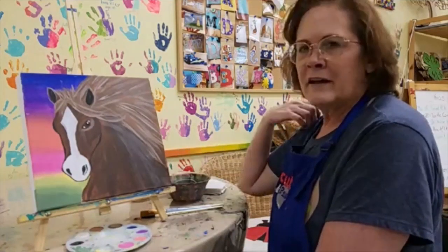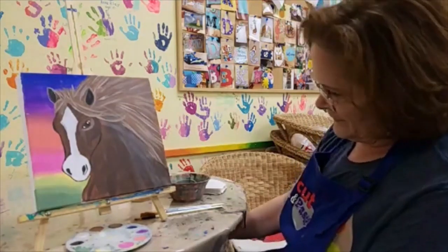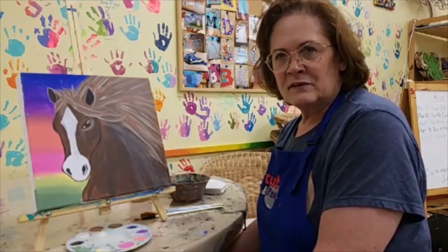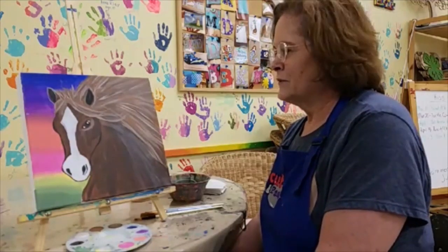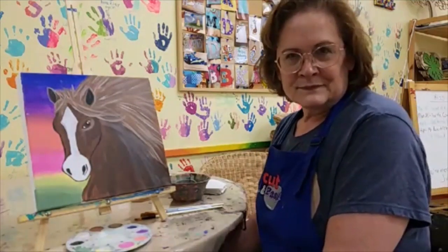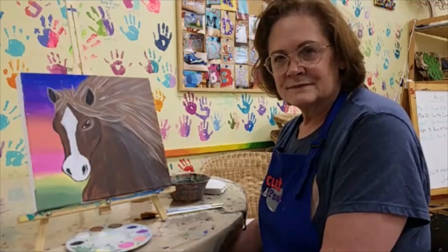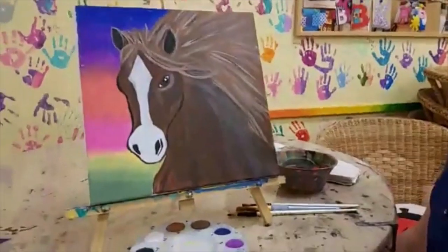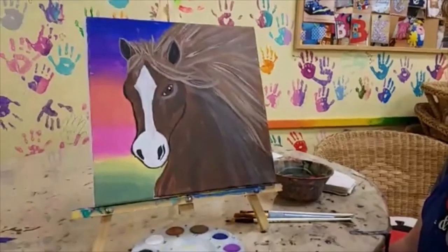I hope everybody's enjoying the great weather today and that you weren't stuck inside doing homework all day long. You may have noticed we've switched where we're filming — we're now back at the studio because there's better Wi-Fi here. Hopefully we won't have the problems that we had last week with the galaxy painting. While people are joining I'll go ahead and scoot in so that you can see the canvas a little better.